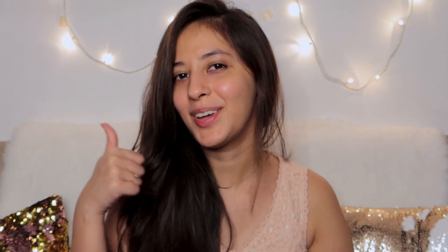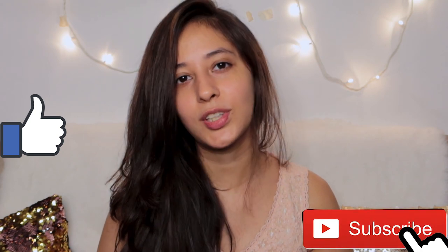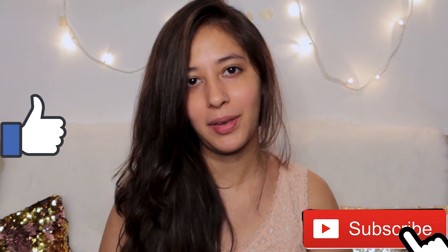So that's it about my red sauce pasta recipe, and I hope all of you try it out and let me know how you like it. If any of you end up making this same recipe, please mention it in the comment section below and tell me how you liked it. If you like my video, don't forget to give me a thumbs up.